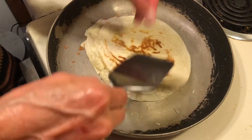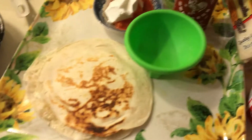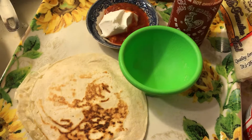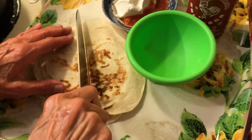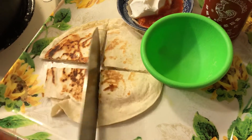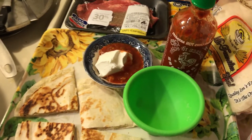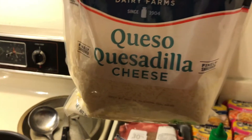So what I bought was quesadilla cheese. Let me cut this quesadilla. I just fried my tortilla in a dry pan. And I have some salsa and some sour cream that I bought at Dollar Tree. Here is the salsa and the sour cream. I bought these tortillas at Dollar Tree, and I bought this cheese for $5.99 at Albertsons.